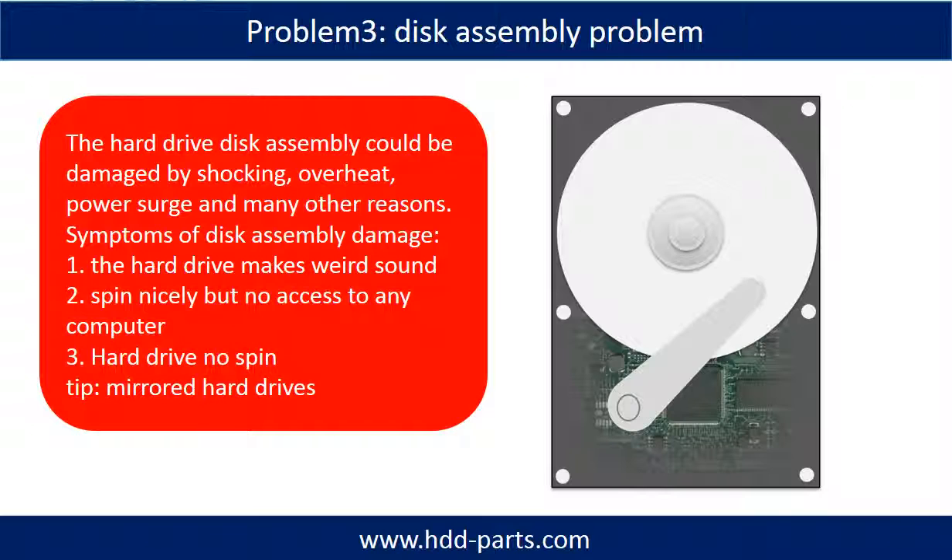Tips: If the storage is configured as mirrored hard drives, you can take the bad hard drive out, then put a same size or bigger hard drive into the bay, and the storage will mirror the data to the new hard drive automatically. If this trick doesn't work, that means the two mirrored hard drives are both damaged, or the storage was configured as RAID 0, meaning the two hard drives work differently.